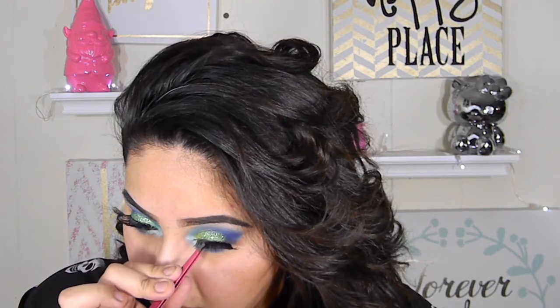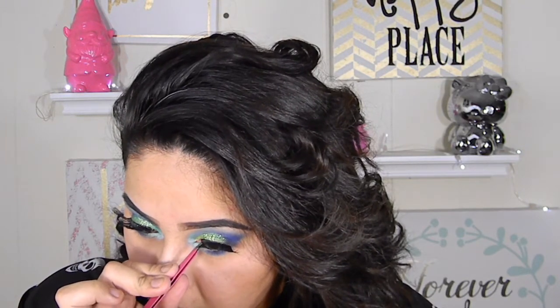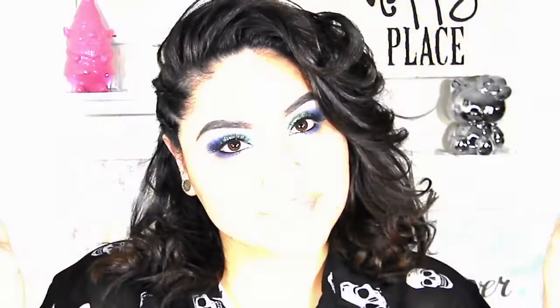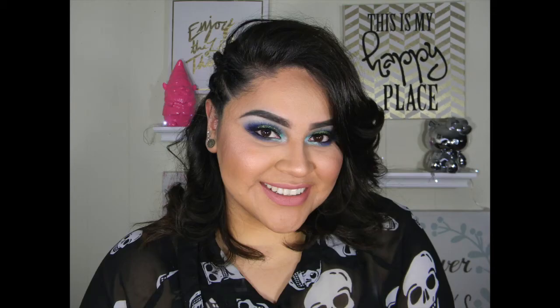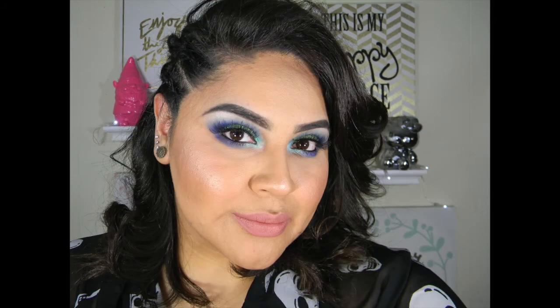I'm applying my favorite lashes — number 43 — and applying them with a coat of mascara to blend the falsies and my real lashes together. I'm so sorry about this video — I was having technical difficulties with my laptop. I hope you guys enjoy this look. Here's the final look! Remember to give this video a thumbs up, comment, subscribe, and share. I'll see you guys next time — thank you!